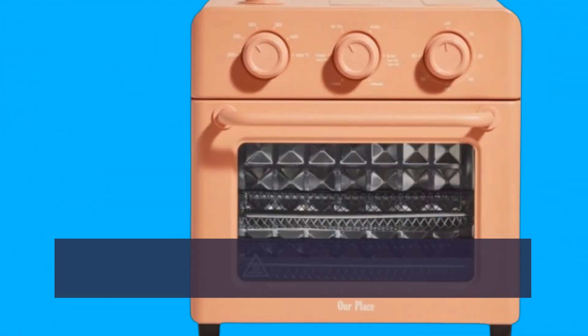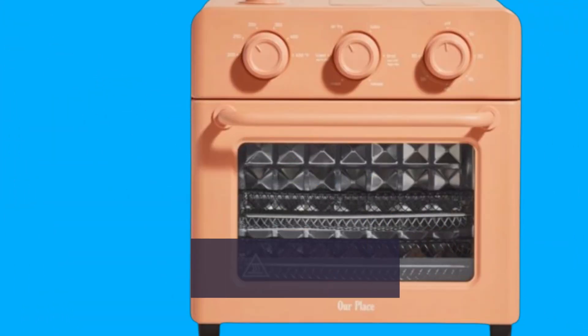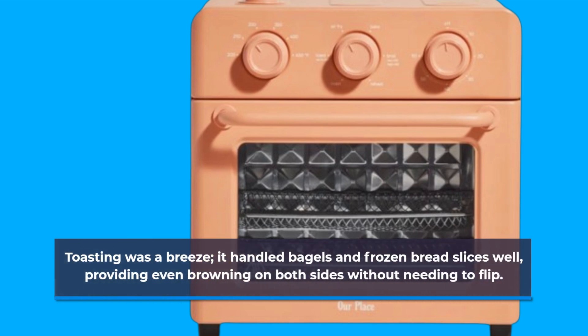Now, onto performance. I tested out several cooking modes: toast, bake, and air fry. Toasting was a breeze — it handled bagels and frozen bread slices well, providing even browning on both sides without needing to flip.